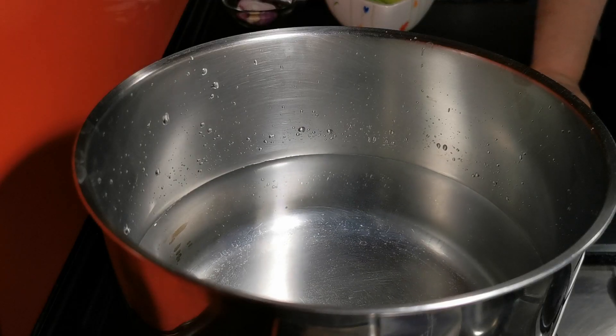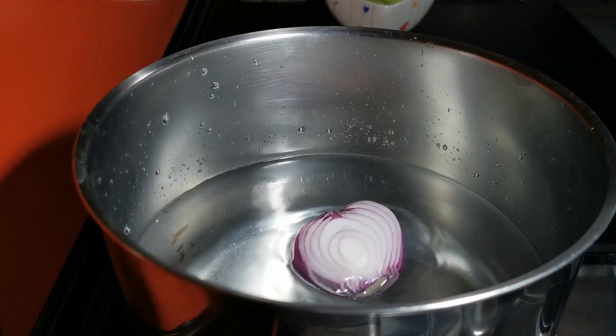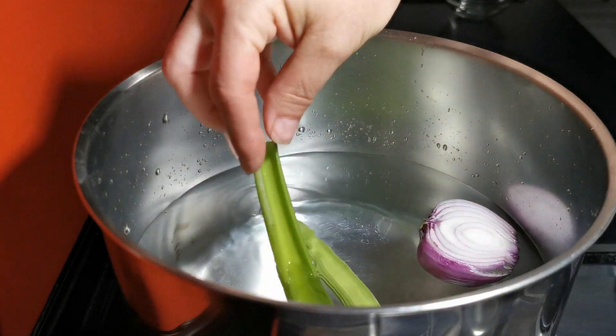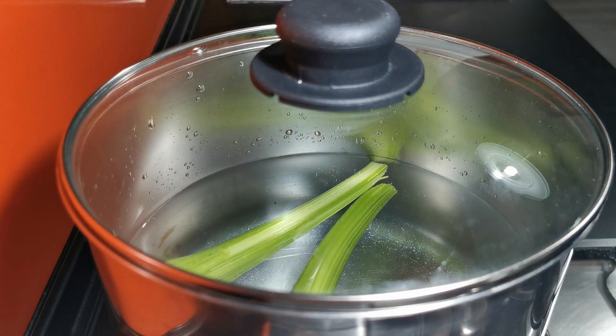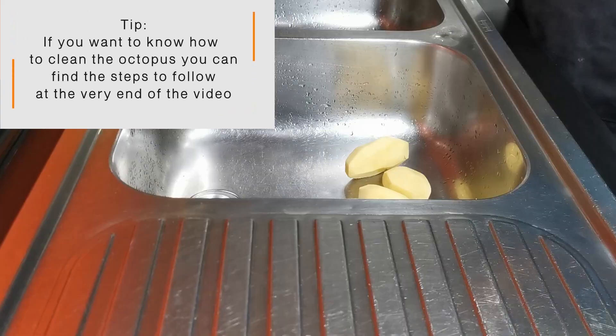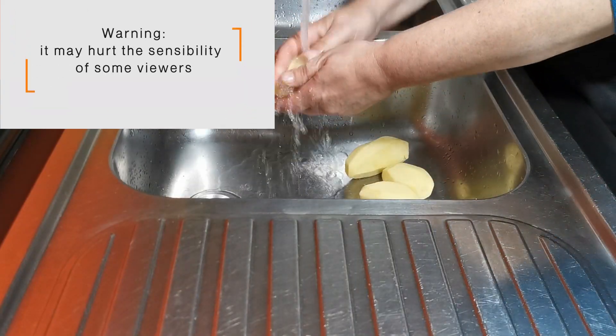Fill a pot with water. Add half onion. Add two celery stalks. Wash the octopus. Wash 500 grams of potatoes.